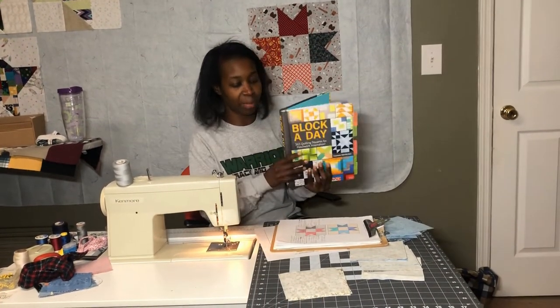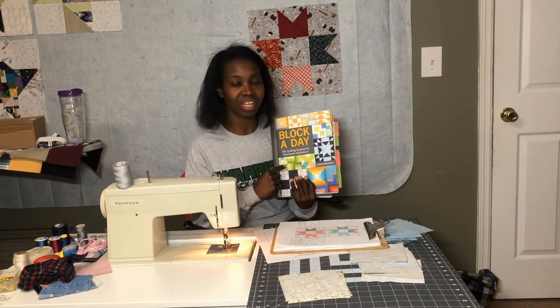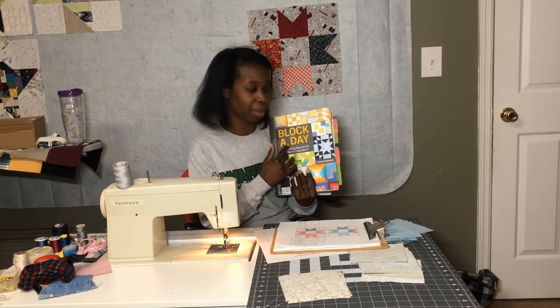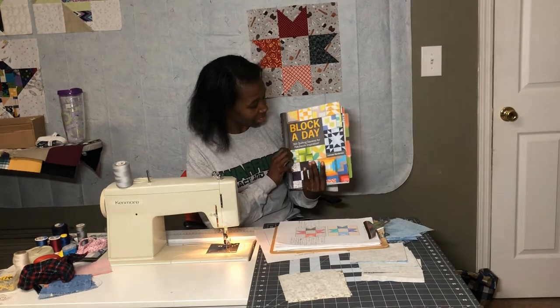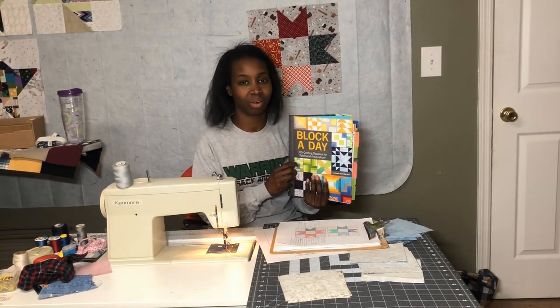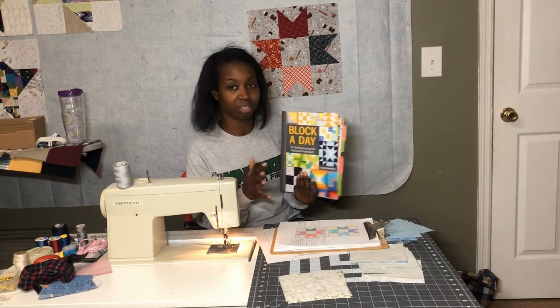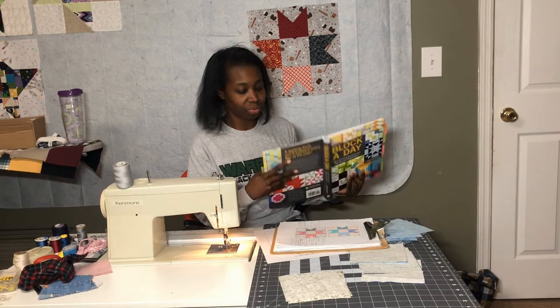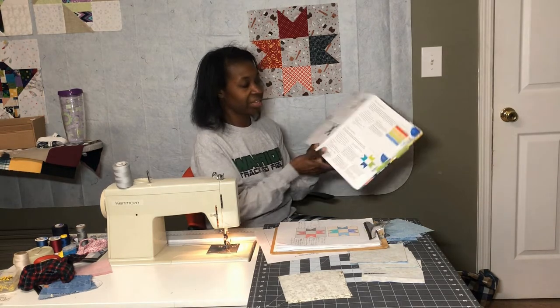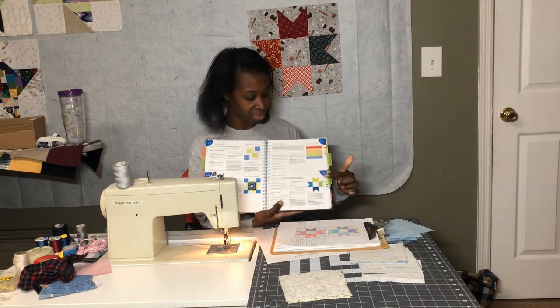Now if you've been following along with this quilt along, you know that I get my inspiration from a block-a-day book by Lucinda Ganderson. It has 365 quilting designs — patchwork squares and more — that you can try. We've done two so far and today we're going to do the Ribbon Tail Star.